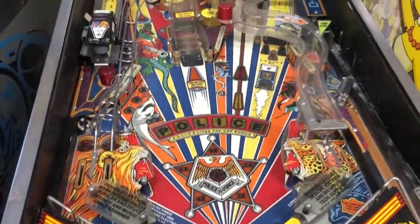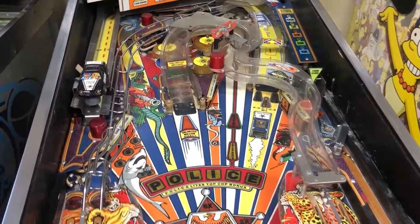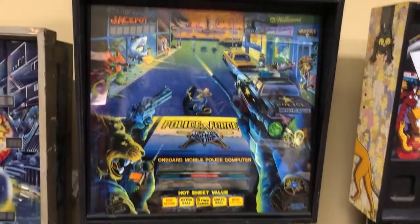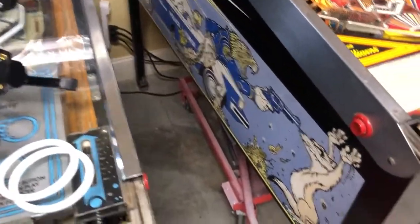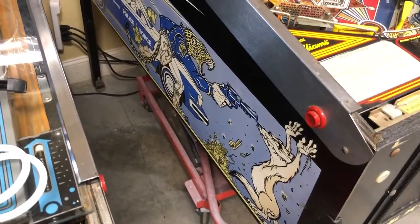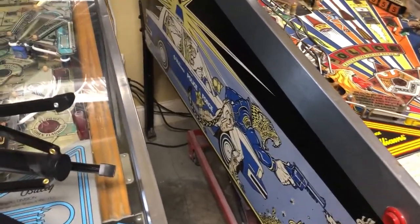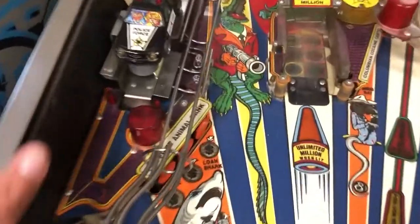It's designed by Python Angelo, Mark Ritchie, and Barry Oursler all together. It's kind of the sister game or sequel game to Taxi in the way it's laid out and the setup and the ideas behind it. It's a System 11B game and it's actually pretty cool. The side art is neat — there's a weasel throwing his hands up with a bunch of jewelry, and there's a cheetah cop and a lion cop, and there's an alligator in the back seat which I'm guessing is Machine Gun Croc.